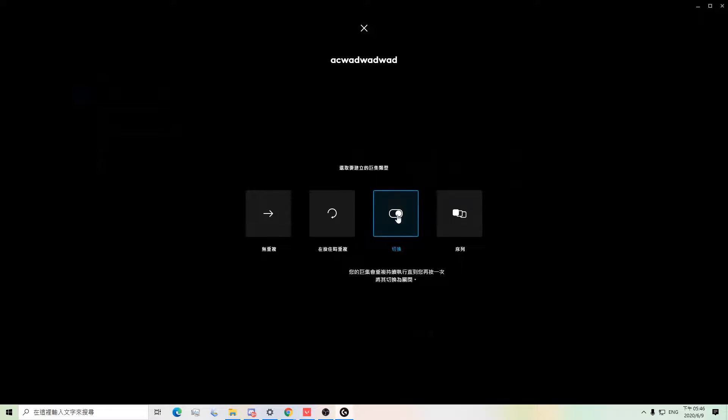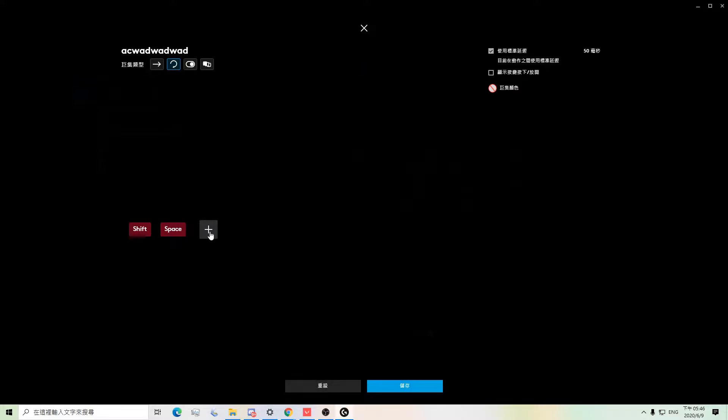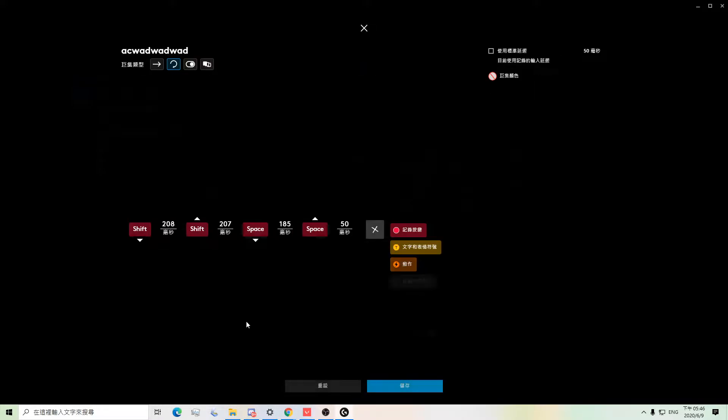Obviously it works on toggle switch, but it's rather inconvenient, so you want to use repeat on press. So now you want to record your keystrokes. You want to press your crouch key and space key separately — if you press them together, it's not going to work. So I will press Shift and Space. Now I will end the recording and add delays to the macro.